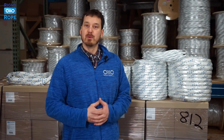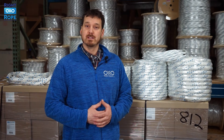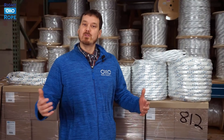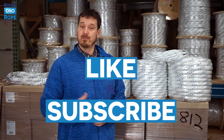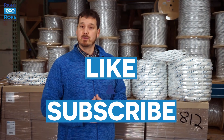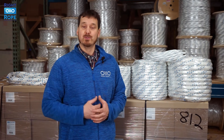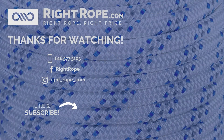Our double braid arborist bull rope is a great overall value — high strength and low stretch at the right price. Let us know if you have any questions, and like this video if you found it helpful. Subscribe to our YouTube channel for new videos every week about all things rope. We want to get you the right rope at the right price.